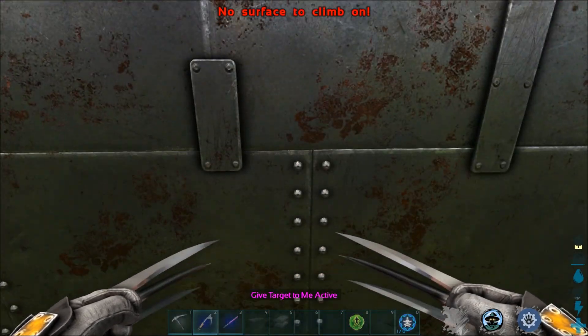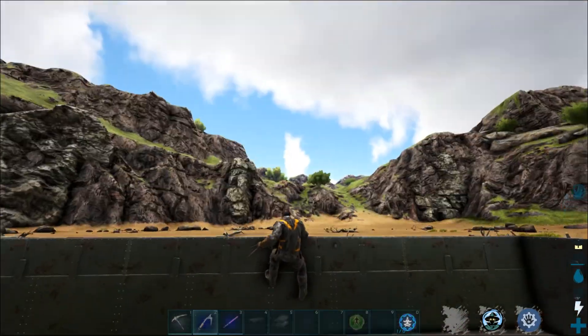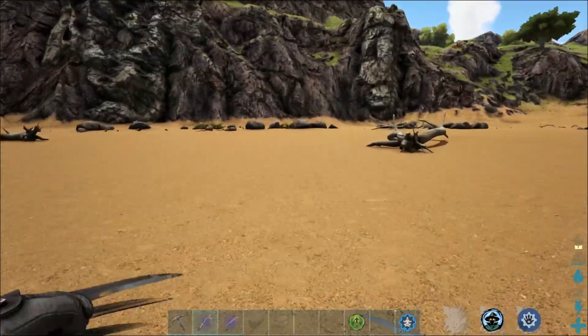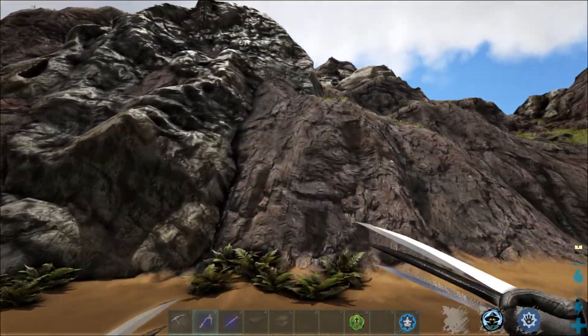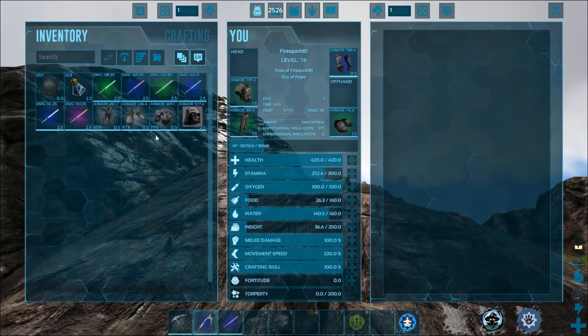First off, you can climb. We can hit this wall right here — there we go. You can climb like normal climbing picks; they do everything and act just like normal climbing picks do. The only difference is they look like Wolverine claws. You can climb right up the wall with them.